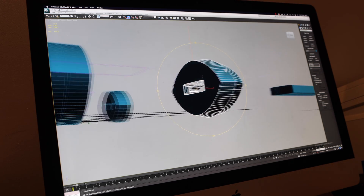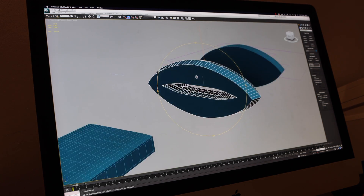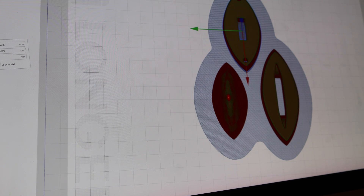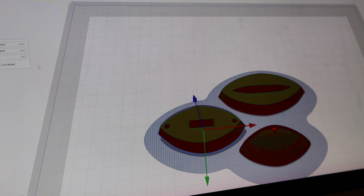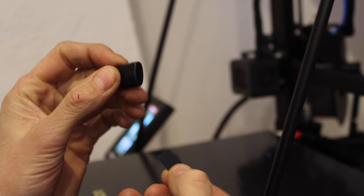I never used 3D printers before. When I graduated in 2002, 3D printers were fairly new and started to get some attention. I did do a lot of 3D modeling over the years, so I have the skills to use machines like this.